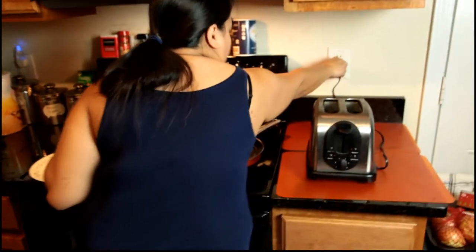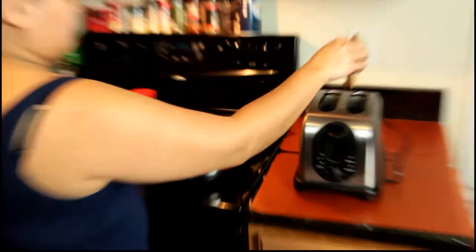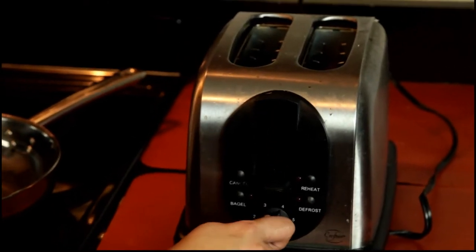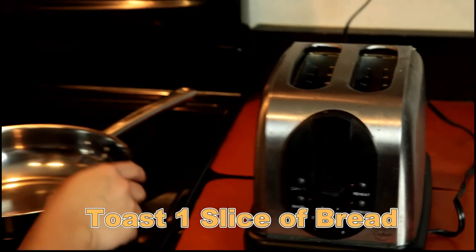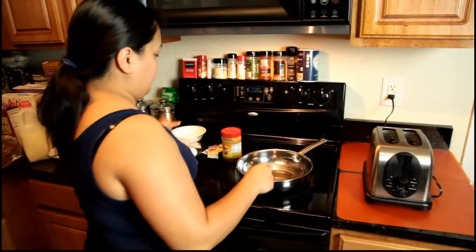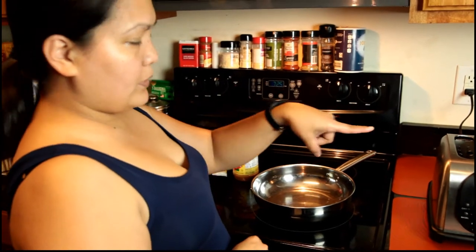So my mom is now gonna show you how to make a Mini Me sandwich. We have to plug in the toaster and toast this bread first, and now I have to wait for that.